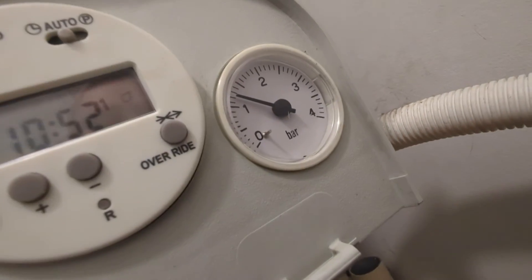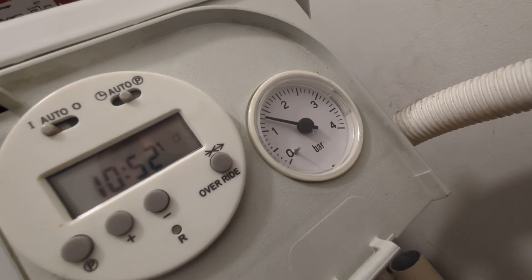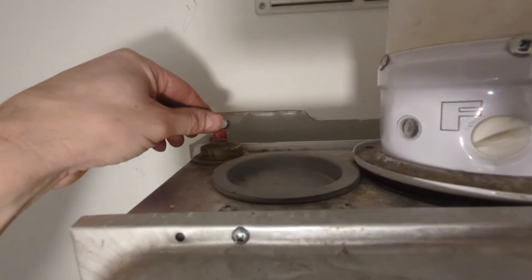This boiler has an external automatic air vent, which you'll see in a minute. Most boilers, they're inside now. It's actually closed, so I'll just quickly open that so we can get any air out.